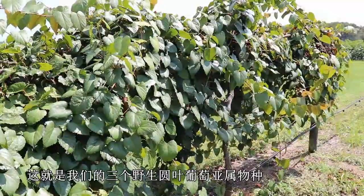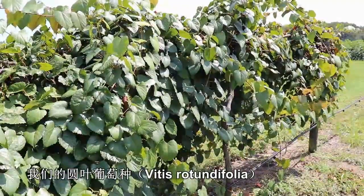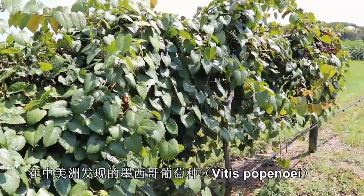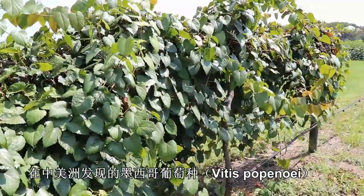So those are the three wild species of the Muscadinia: Vitis rotundifolia, our muscadine grape; Vitis munsoniana, which is found in Florida; and Vitis popenoi, which is found in Central America.